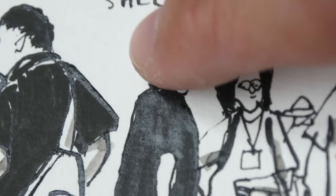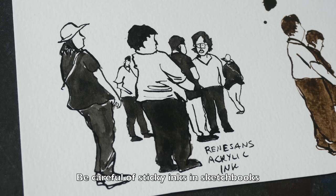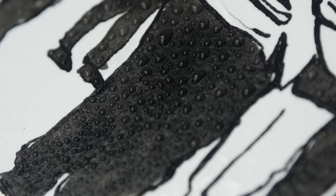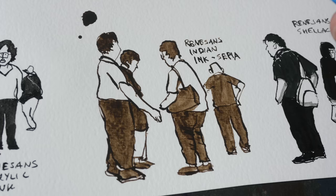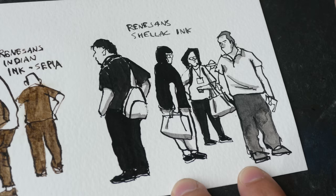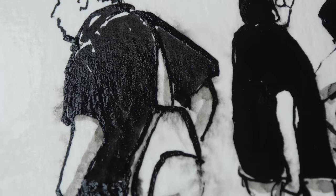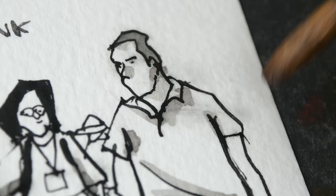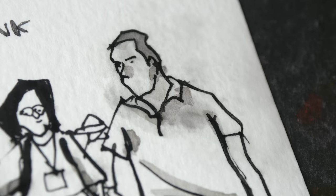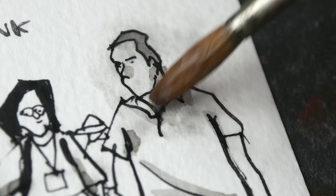The shellac ink is a bit sticky even though it's dry. Now for the waterproof test: the Renaissance acrylic ink is said to be water soluble and permanent — the water collects into droplets on the ink surface, so this is definitely waterproof. The Renaissance Indian ink is also very waterproof. Lastly, the shellac ink — surprisingly, it's not 100% waterproof; it's very water resistant but some ink is still soluble, though the lines look waterproof.